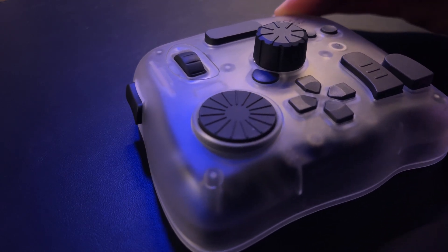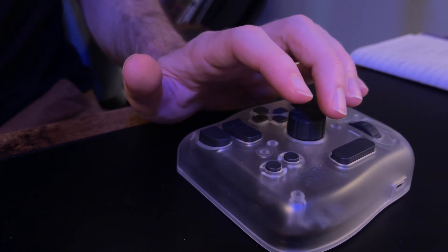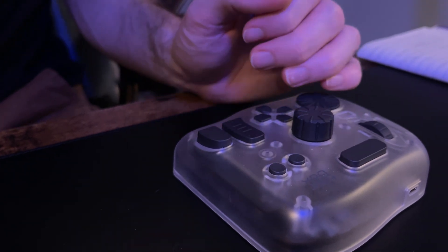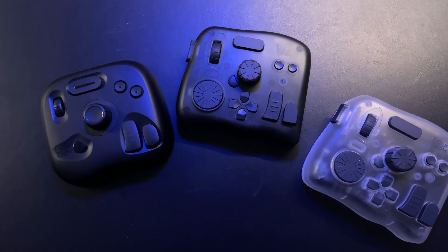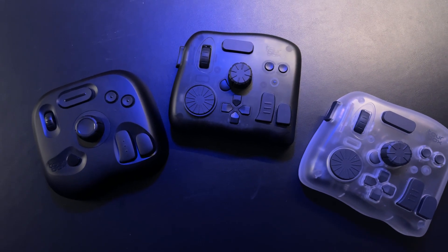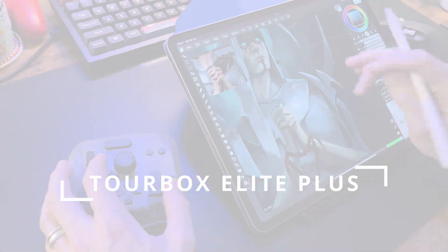This is the TourBox Elite Plus, a shortcut controller designed to speed up your creative tasks. The previous models have been amazing for my digital painting process on PC, but now, with this iPad compatible version, I can seamlessly continue my work even when I'm on the move. Let's take a closer look.